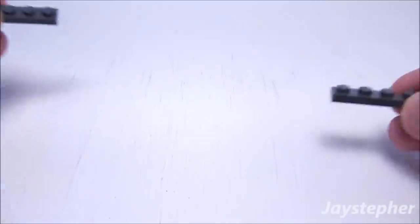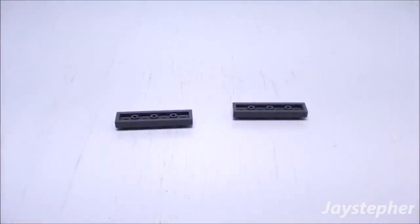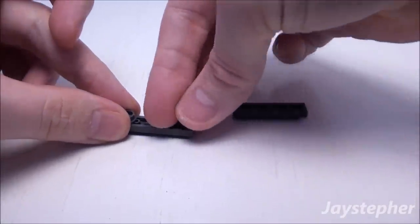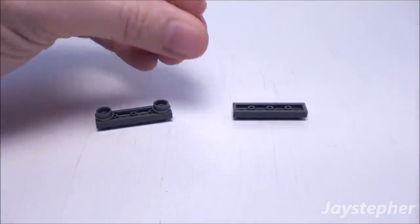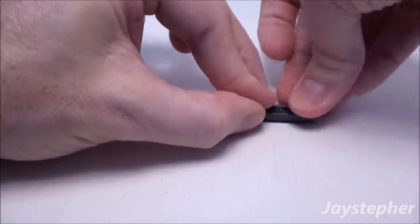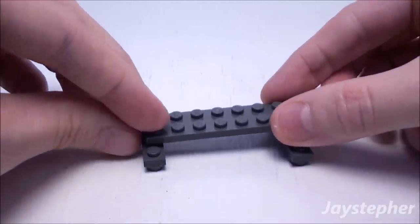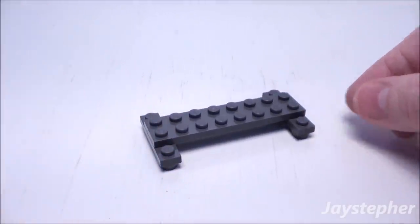First, let's start with two 1 by 4 plates. Flip them upside down. Now take four studs and place them on the underside of the 1 by 4 plates, where there is one stud on each end. Flip them right side up. Now take a 2 by 8 plate and place it right in the middle of the 1 by 4 plates. This is going to be the frame of the bed.